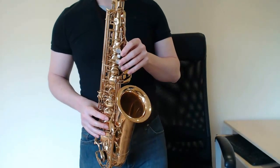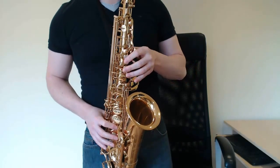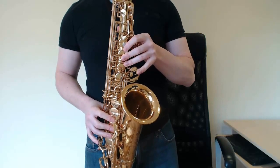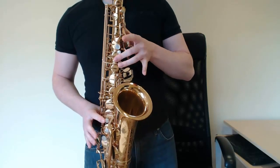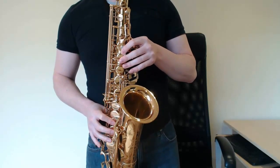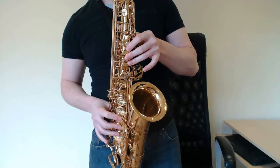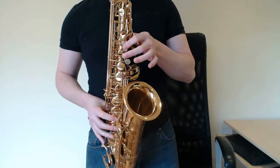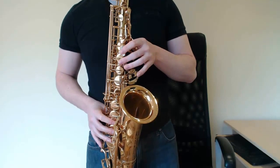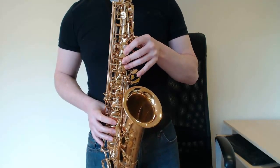Nice bit. Same thing again, but this time instead of leaping up to a C, you're leaping up to a B flat. F, D flat, C, D, D. Then: F, D flat, C, D, E with the lip slur, C. B flat, A, B flat, A, G, F. Then A, B flat, A, G, F quite quickly. That's going to take a bit of practice on its own, guys.